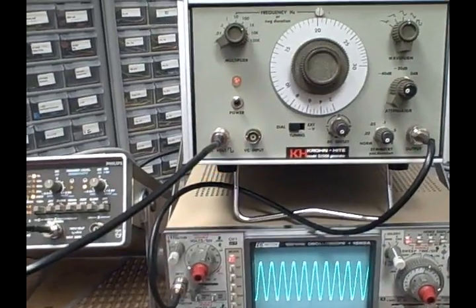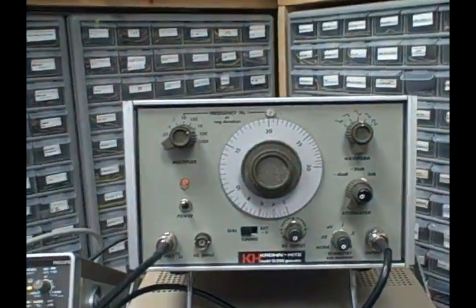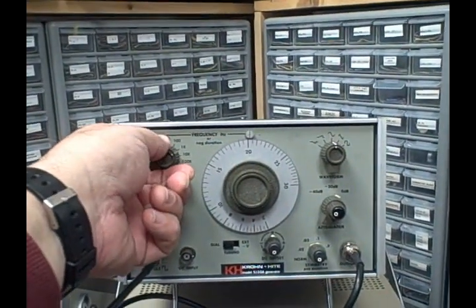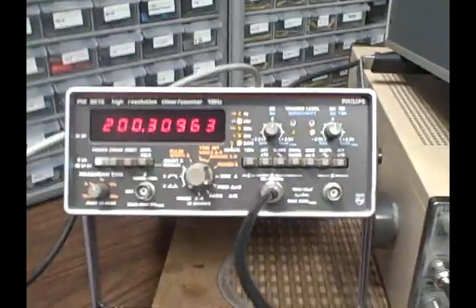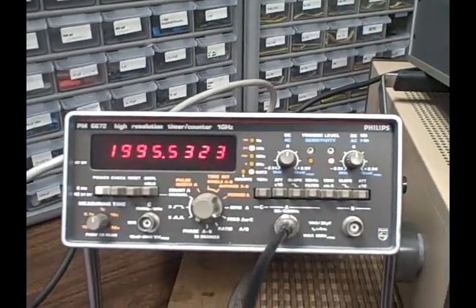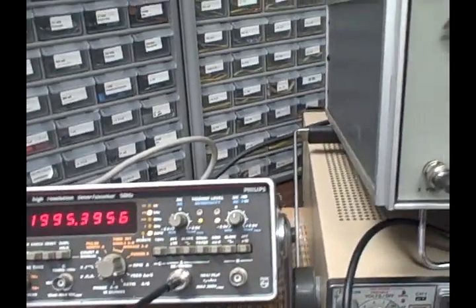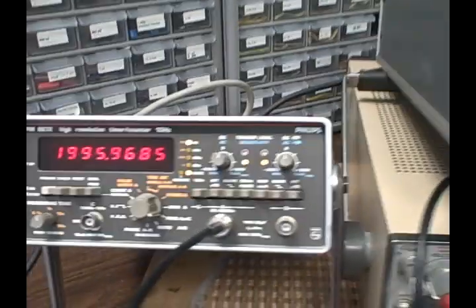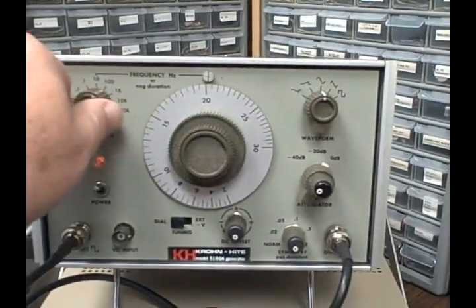Right now we're dialed in to about 20,000 hertz. We are on the 1k range, approximately 20 on the dial. We're in sine mode and we're going to change ranges to see what happens. In the 10k mode we're now reading 200k on the frequency counter. If I go to the 100k range we are reading 1,995.5 hertz, or about 2 megahertz within five. Going back down to the 100k range we're getting 1,995.96 hertz — within 4 hertz of 2,000.